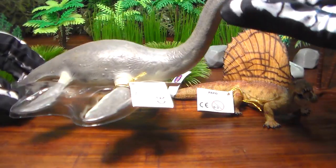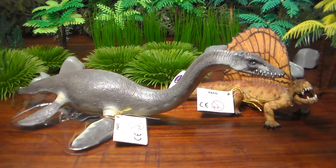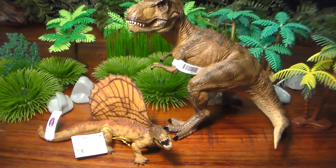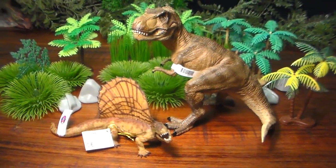Here's yet another figure we haven't gotten around to reviewing: the Papo Plesiosaur. And I'm going to bring in the brown Papo Tyrannosaurus to stand in too — that's how the Dimetrodon sizes up with the T-Rex.